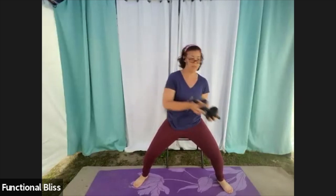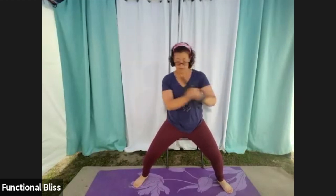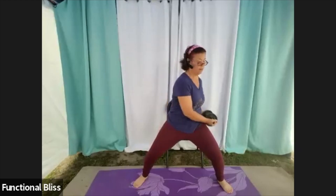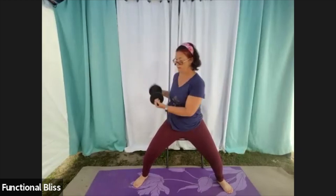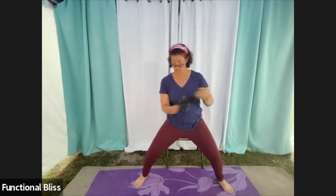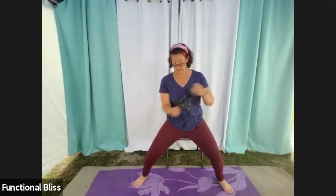Depending on the style of weight you have, you might want to try different grips for this. With the weight I have, I like to hold from the sides. You can also hold from the ends, or even in the middle — finding a grip that's comfortable for you. 20 seconds to go. Hold that belly in nice and tight for this one.